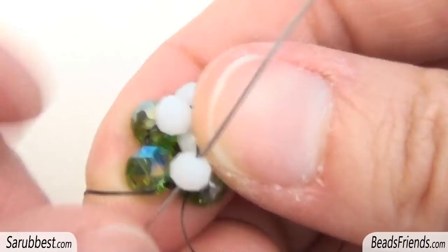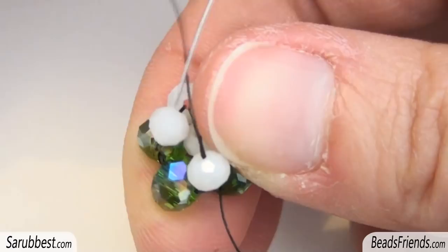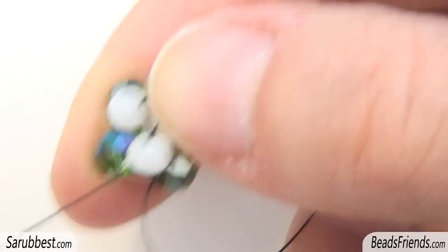Without adding new beads, sew through the white crystal in here, sew through the white crystal in here and sew through the crystal you were starting from.